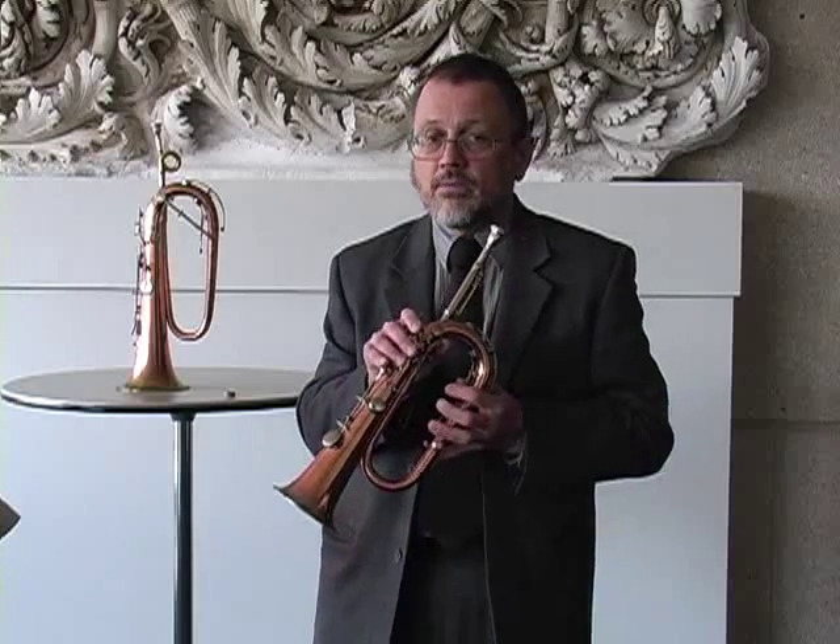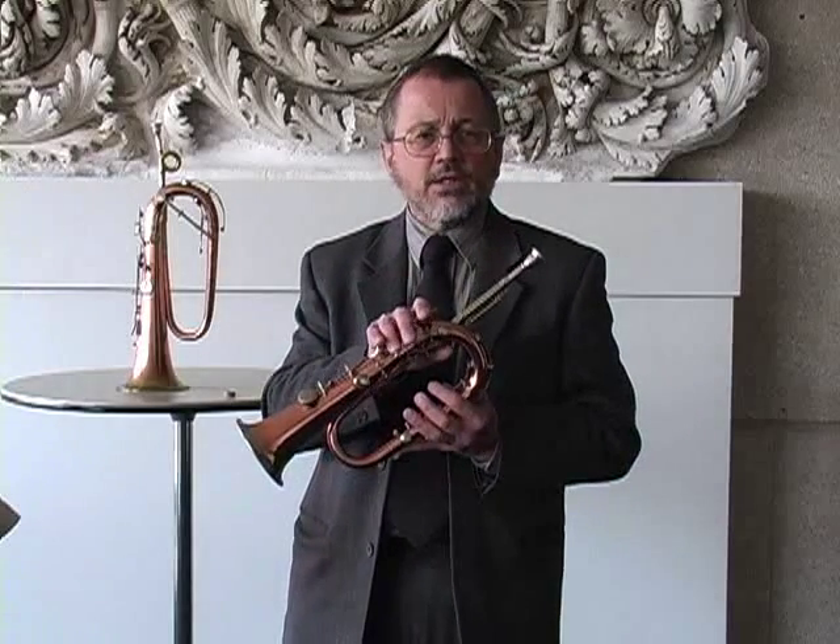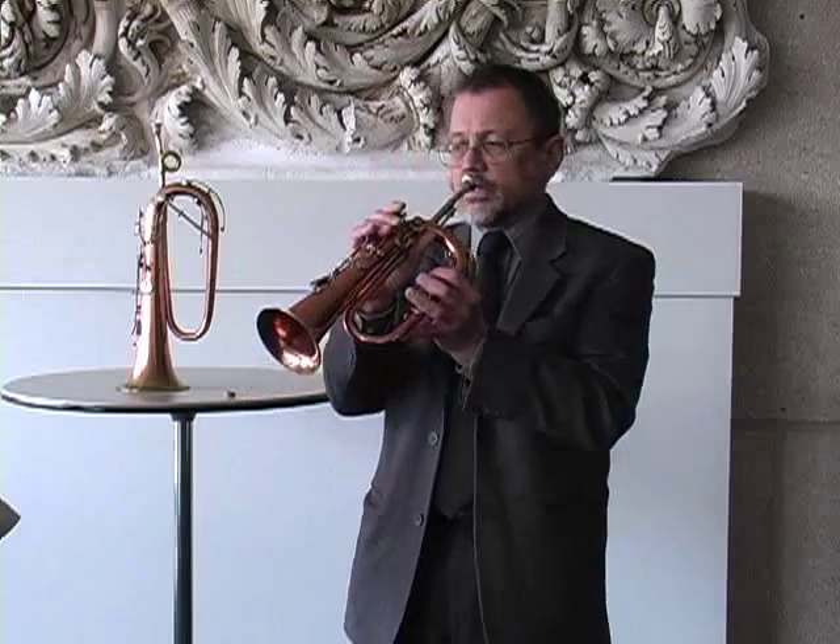Let me play you a little passage from a Saxo Concertino. Some of you may know this as an E-flat cornet piece, but it works great on keyed bugle. I'll play something that's meant to be lyrical — first as a slur exercise, and then with the proper articulation.